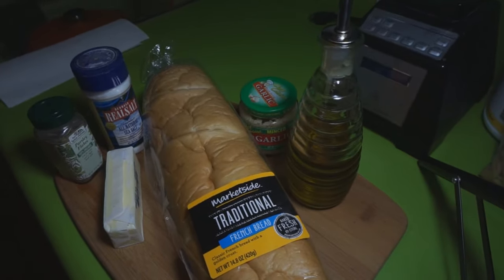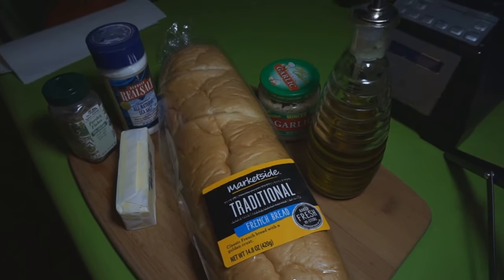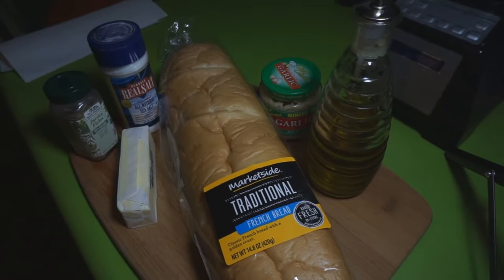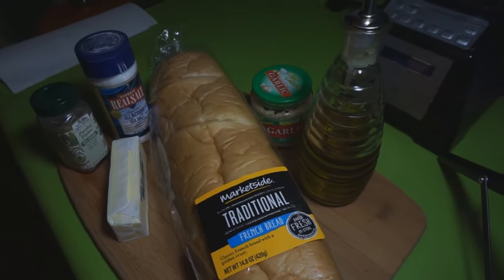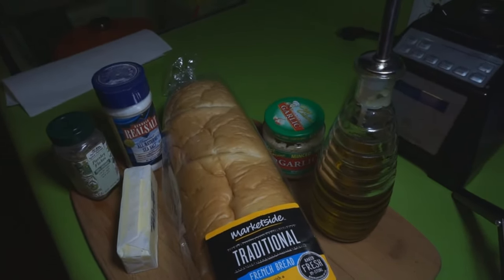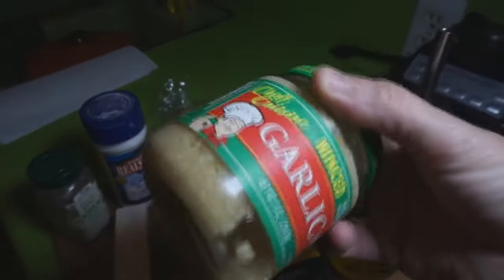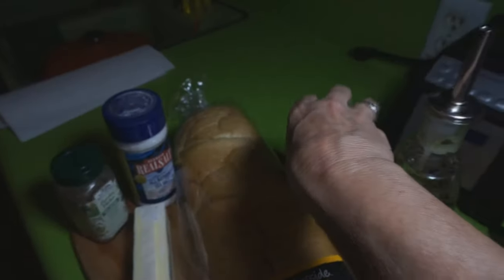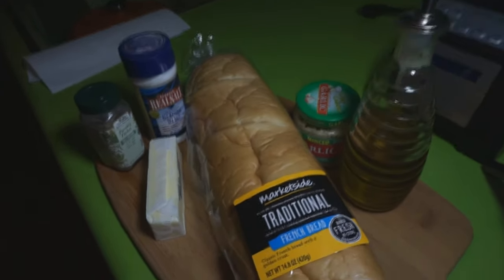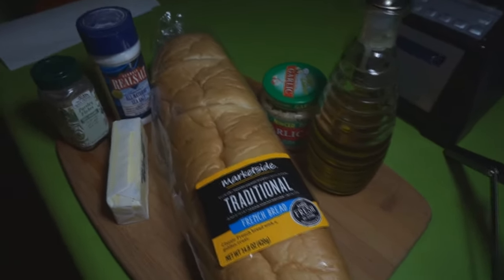The recipe calls for one stick of butter — you want to leave that butter out for a little bit so it will be easier to mix with olive oil and spread onto the bread. It calls for two tablespoons of olive oil, four cloves of garlic — I don't have any fresh garlic so I'm going to use the jarred kind — and salt, some dried parsley flakes. It is called homemade freezer garlic bread.